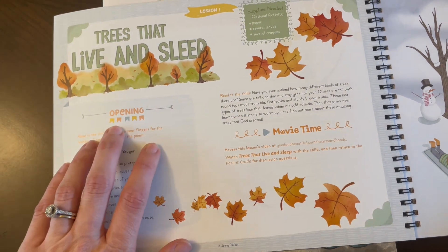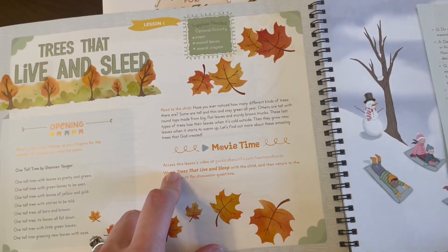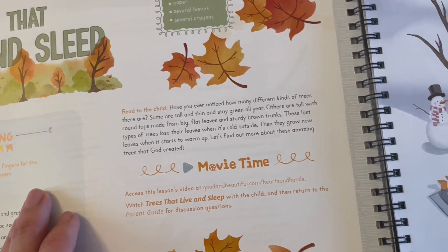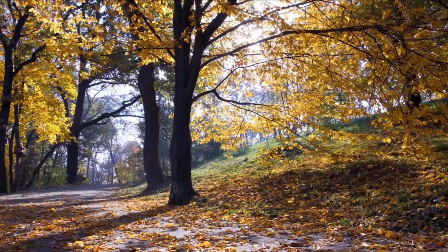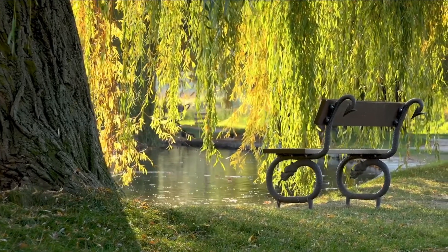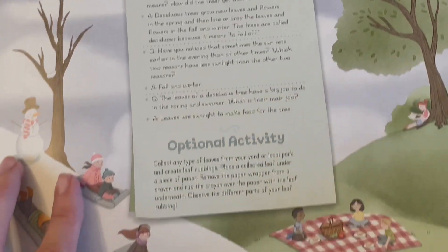Lesson one starts with a little opening — either a poem or some attention-grabbing activity. You always read a small portion to your child, and then it says either movie time or story time. Depending on which, you'll be watching a little two-minute documentary-type video narrated by someone who works for The Good and the Beautiful, showing real-life video examples of whatever you're talking about. This one was on deciduous trees. They're literally two to three minutes, documentary style but kid appropriate. Then there are discussion questions at the end and an optional activity — this one was a leaf rubbing activity.